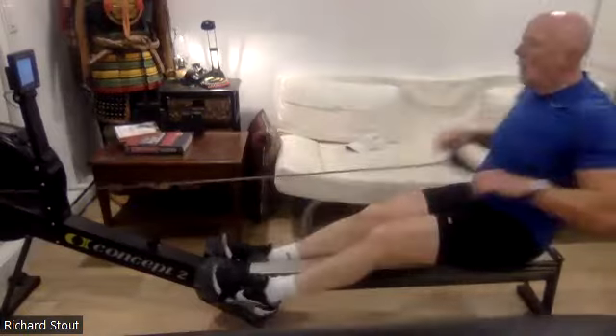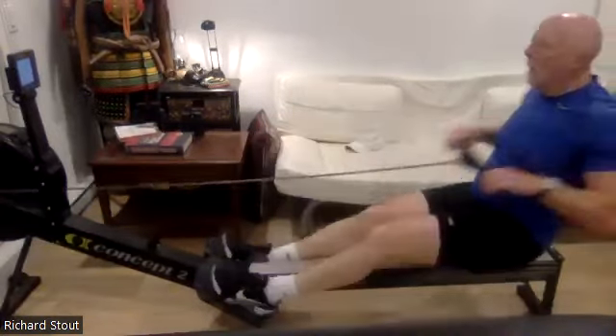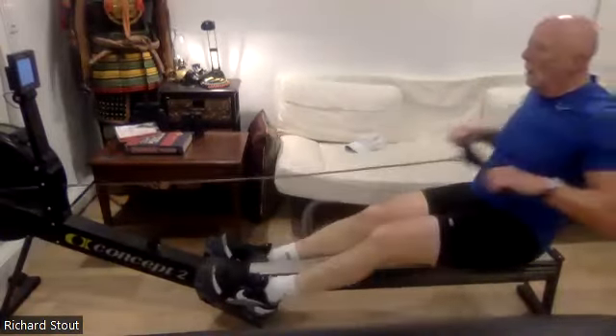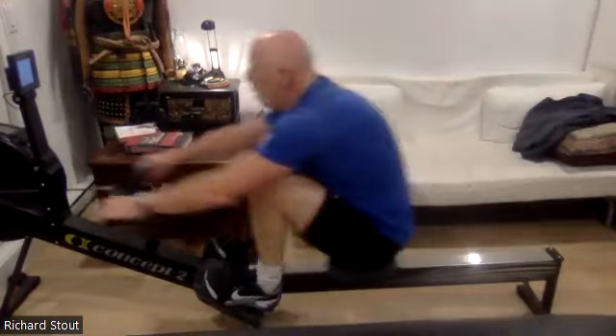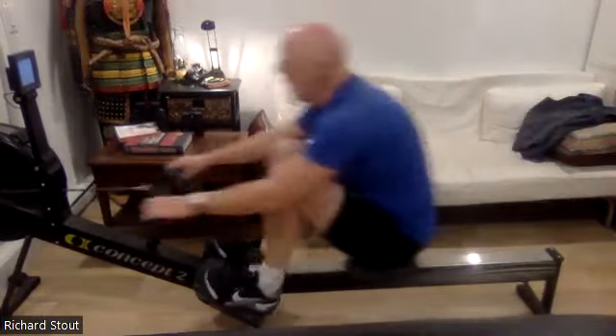There we go — staying on, keeping focused. We're well past that halfway mark right now, well past halfway. Let's bring it home. Push it through, drive it back. Good stuff. If we are sitting at a 30 rate, we've only got about 21 strokes to go.